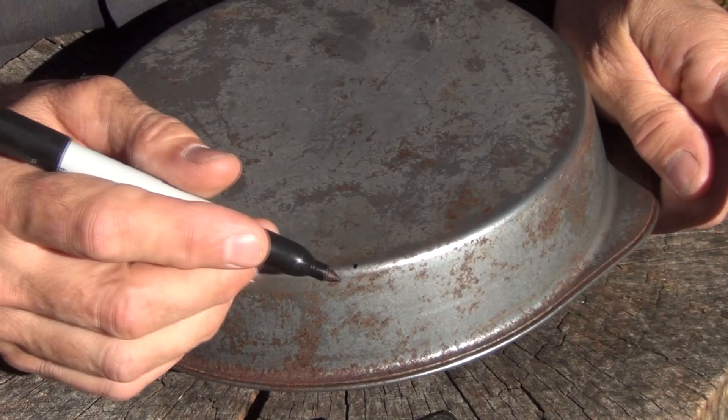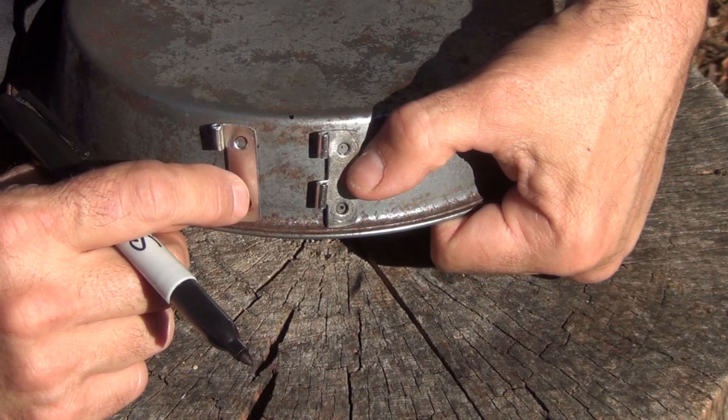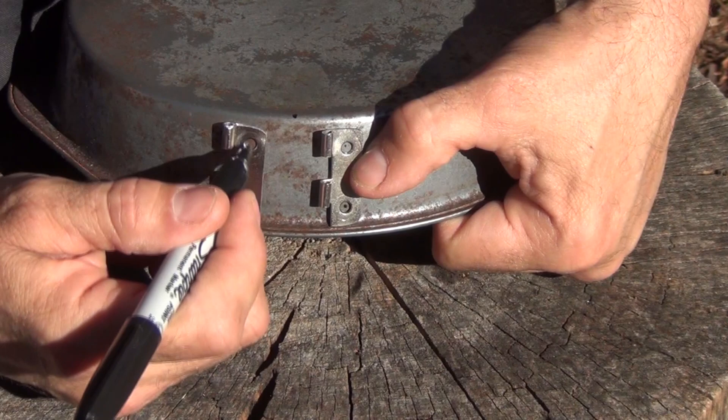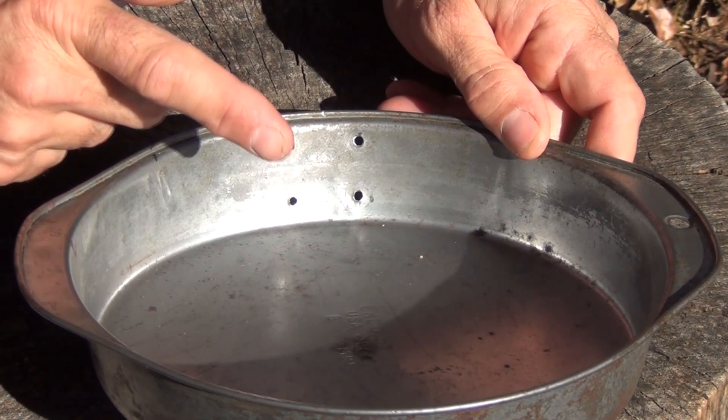Next, place the hinges on either side of the little mark you've made, trying to keep them level and equal. Then take the Sharpie and make a mark where each hole is going to be, and drill those out. After you get the holes drilled, use a piece of sandpaper, a file, or a Dremel tool to take off the burrs. We want these to be relatively smooth on the inside.